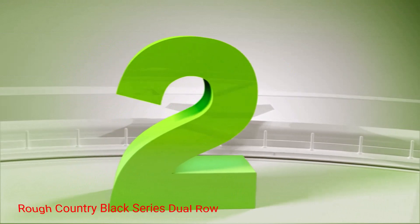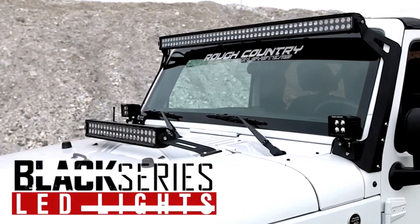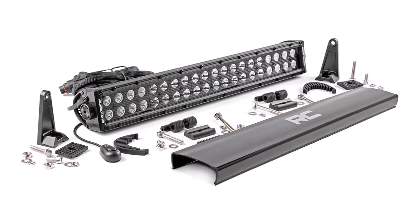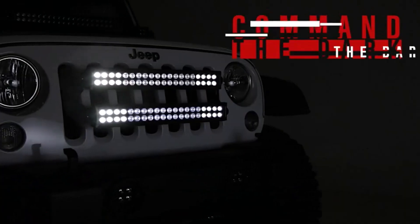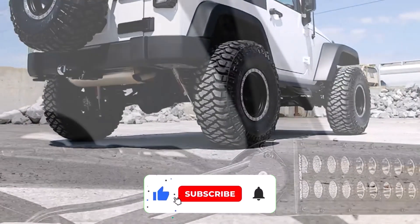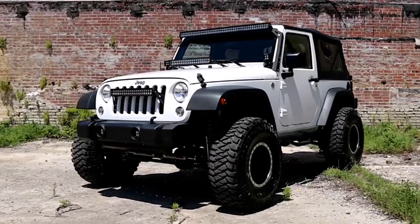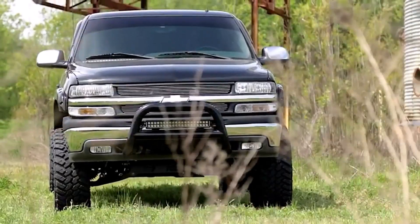Number 2: Rough Country Black Series Dual Row. At just $170, Rough Country's 20-inch Black Series Dual Row LED Light Bar has a lot to offer for a fifth of the price. Industry-leading Cree LEDs are used in the light, producing 9600 lumens at 120 watts for the 20-inch option. The dual row bar uses an 8-degree spot and 90-degree flood combination beam pattern. With a die-cast aluminum housing and an IP67 rating, the dual row is dust-tight and protected against temporary immersion in water. Included with the light bar are a set of noise silencers, a snap-on cover, base and end mounting hardware, and a wiring harness with a switch. Rough Country backs the light with a 3-year warranty that covers the casing, bulbs, and wiring.